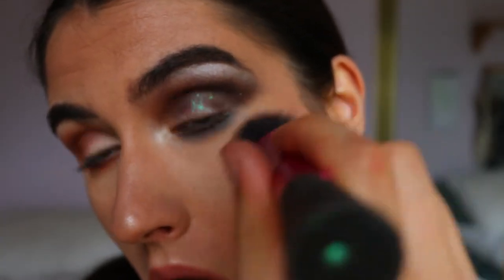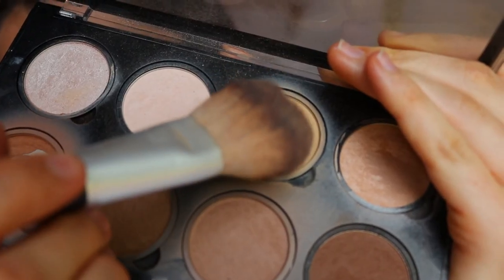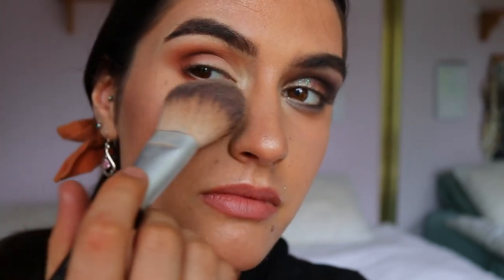My final tip is for cleaning up fallout on your face after applying eyeshadow. Do not go in with a cream concealer after applying eyeshadow, especially if you've already applied powder — the eyeshadow and powder will mix with the concealer and look streaky and smudged. Instead, just grab a light face powder on a fluffy face brush and wipe or scoop the eyeshadow away — it's removed instantly. This also brightens the under-eye area so you look fresh and awake.